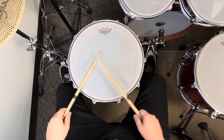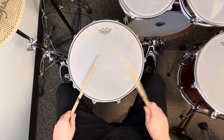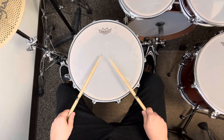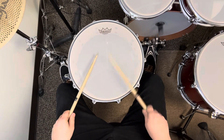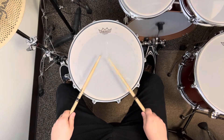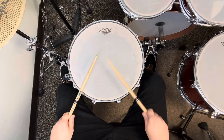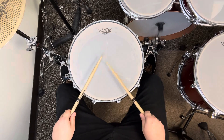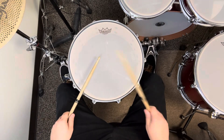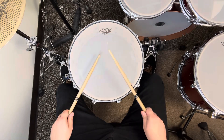One, two, three, four. [Repeated four times, with the final repetition counted as:] One and two and three and four and one.